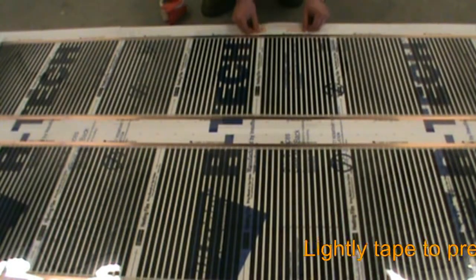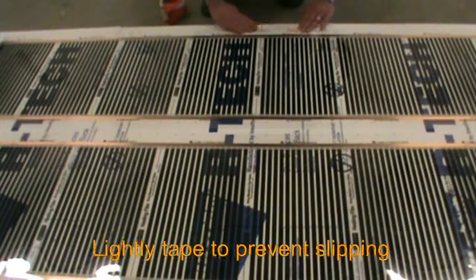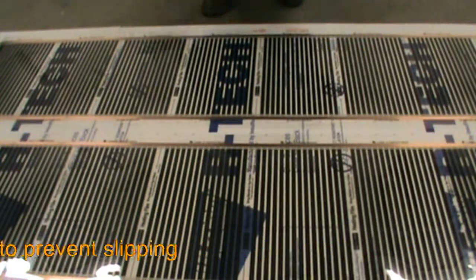We lightly tape the edges of the Geodream panel sets into their final position, which prevents the Geodream from slipping throughout the rest of the installation.